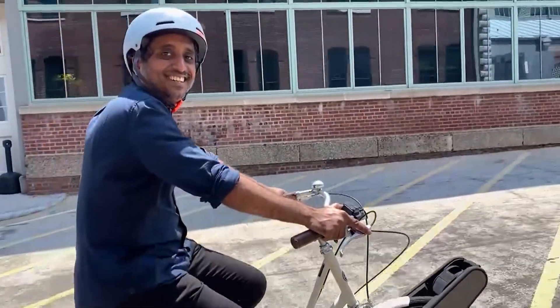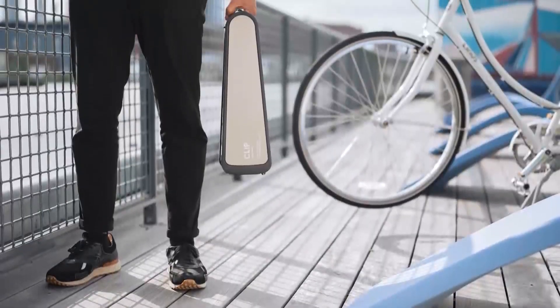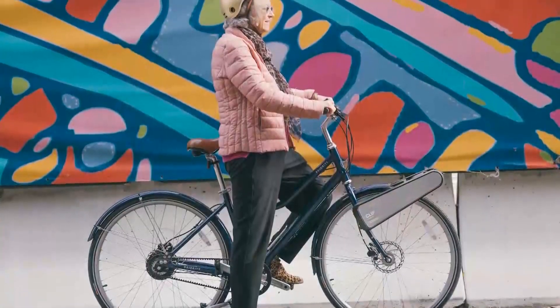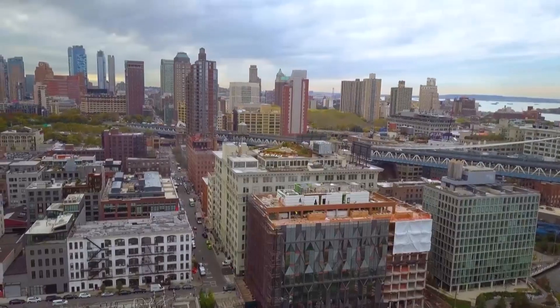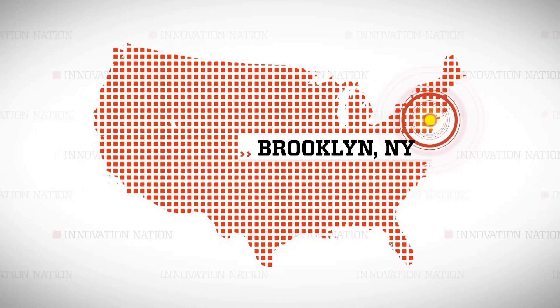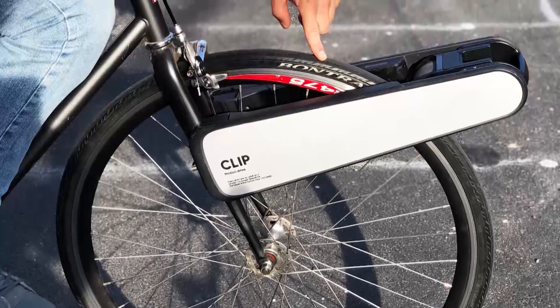That's why MIT grad and innovator Somnath Ray came up with this one-of-a-kind attachment that can turn nearly any bike into a power-boosting e-bike. I headed to Brooklyn, New York to meet Ray and discover the science behind the innovation he simply calls CLIP.